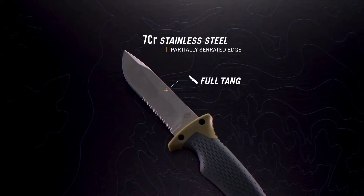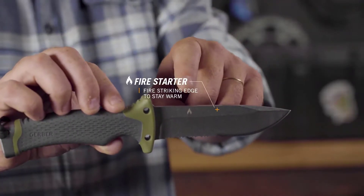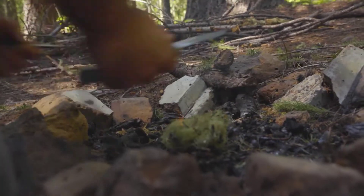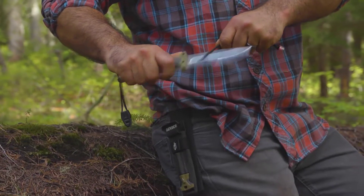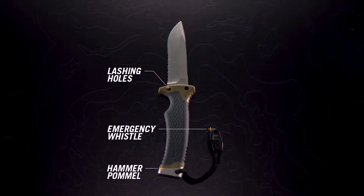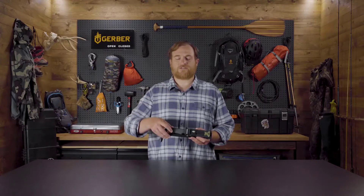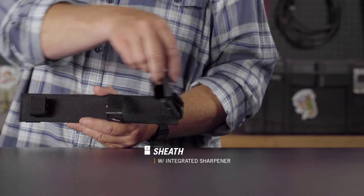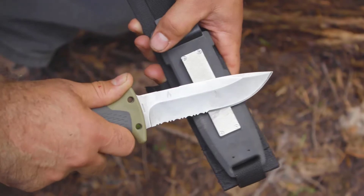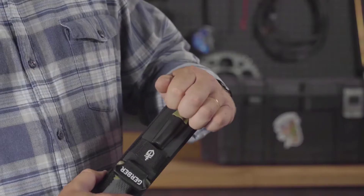The full-tang blade has a partially serrated edge to handle a multitude of tasks and materials. Warmth isn't an issue with a fire-striking edge that pairs with the included ferrocerium rod. Long haul days call for comfort as well as function: a rubber overmold handle reduces hot spots, lashing holes keep the knife secure, and an emergency whistle could save the day. The sheath not only houses the knife safely — it also includes an integrated sharpener for on-the-go touch-ups. The ferrocerium rod snaps into the sheath until called into action.